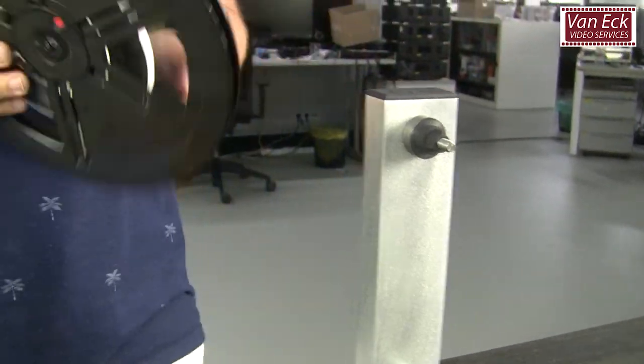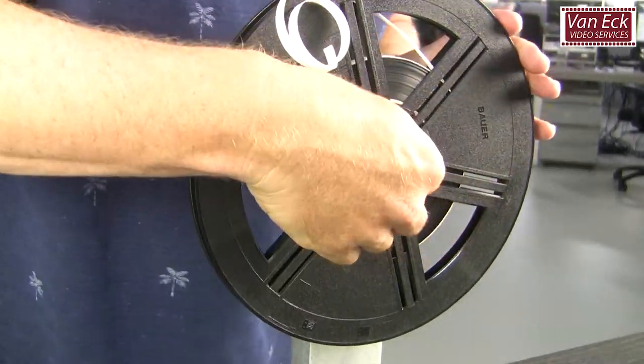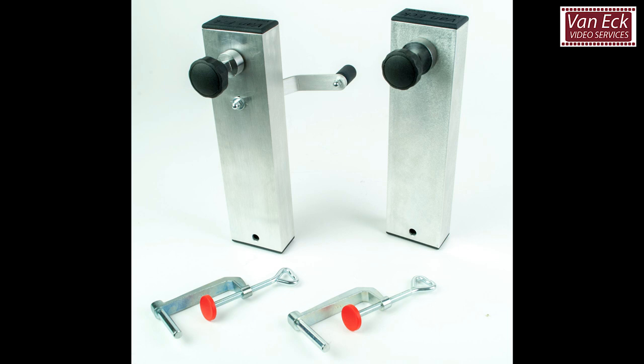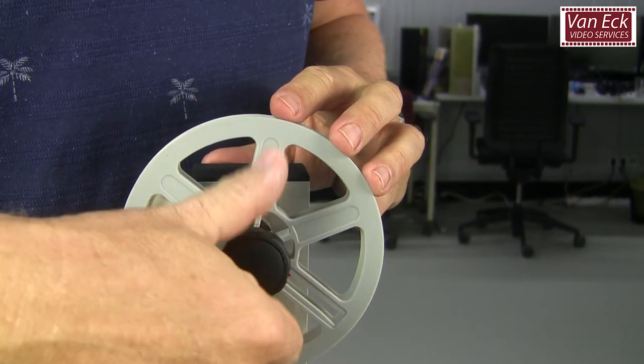This tutorial shows our preferred way to prepare and clean films before digitalization. We apply this method for the films we transfer. This video is valid for all film formats, for instance Super 8, Regular 8, 9.5mm and 16mm film.